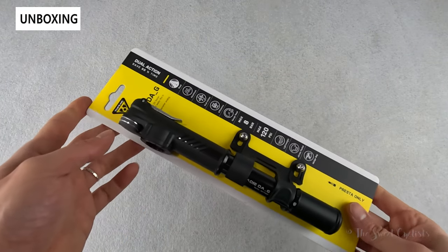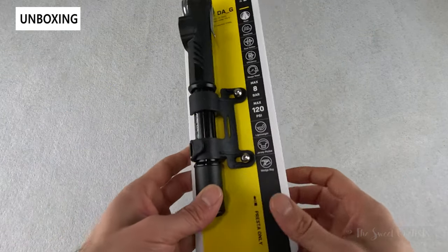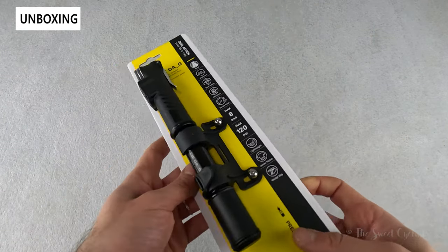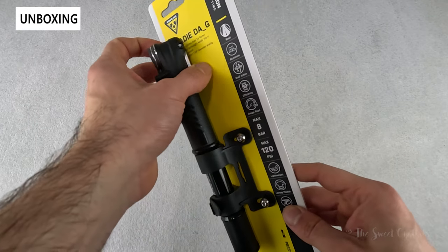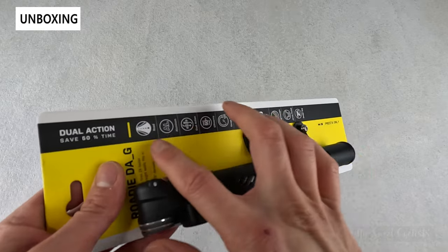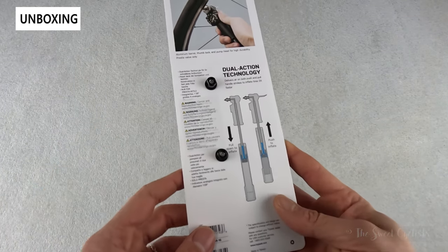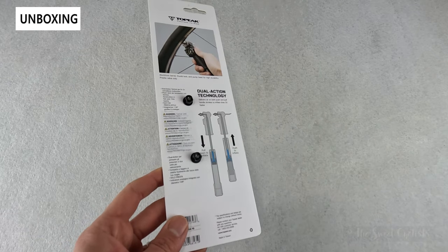Topeak markets the DAG as one of the most compact and lightest dual action pumps with an integrated gauge. Packaging-wise it's very simple — you have a little cardboard backing with the classic Topeak yellow and white color scheme, all the specs printed directly on there, and a nice illustration on the back showing how to use it and the dual action technology.